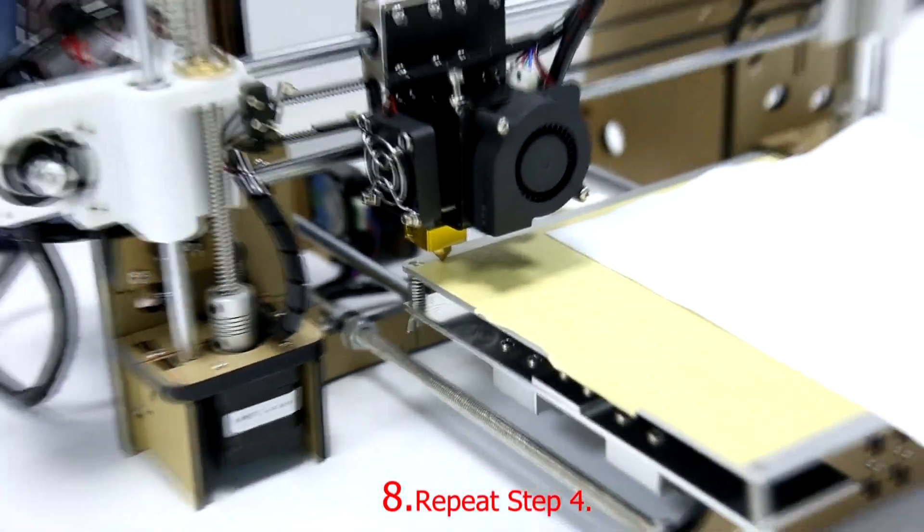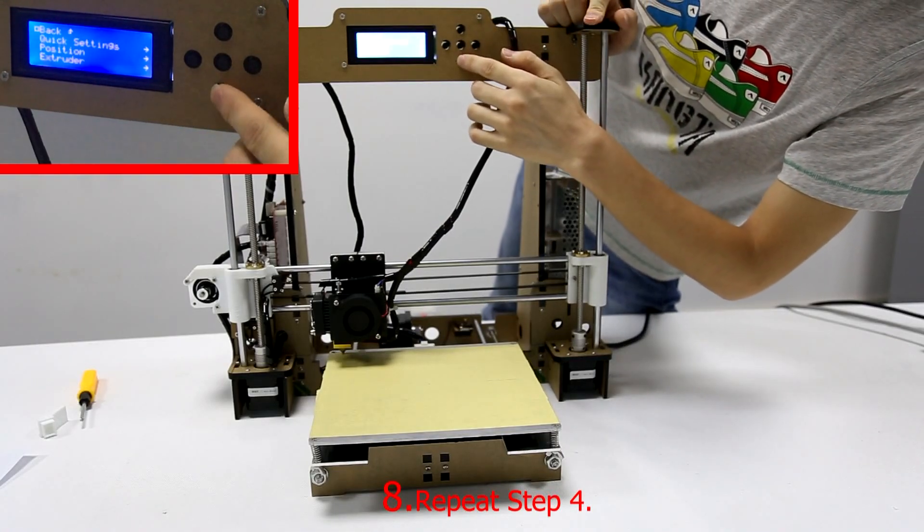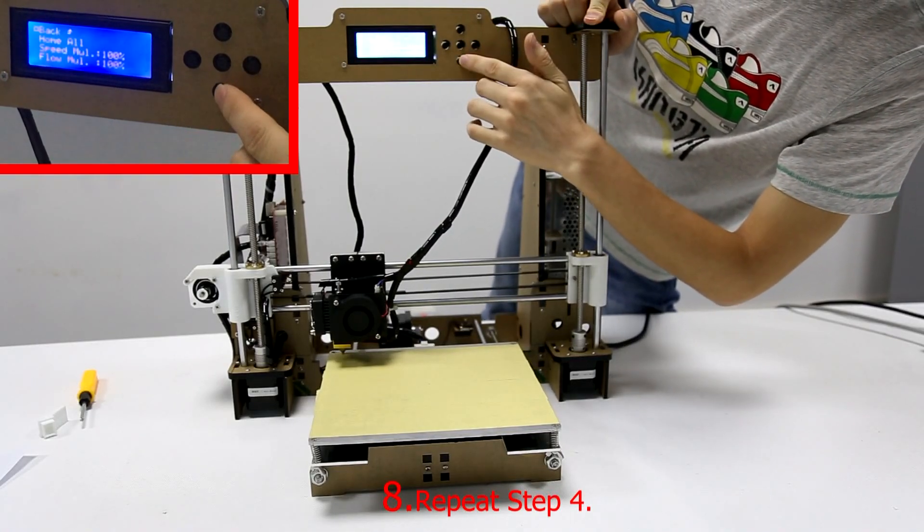Step 8: Initialize the printer. Choose Quick Settings and then choose Home All.